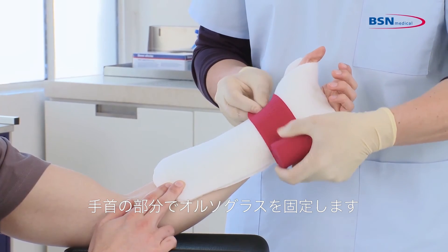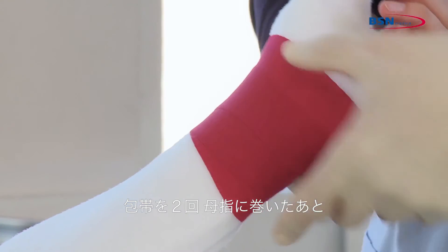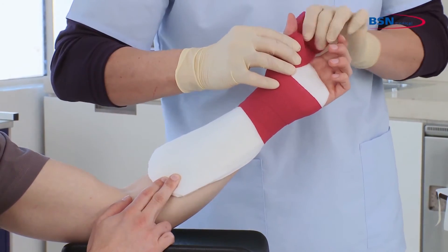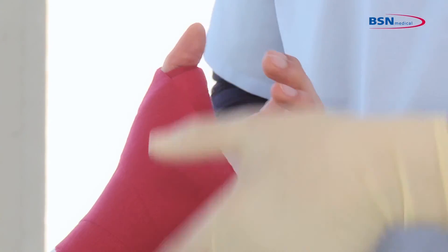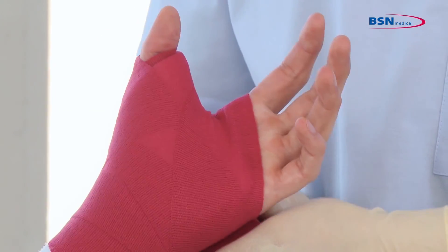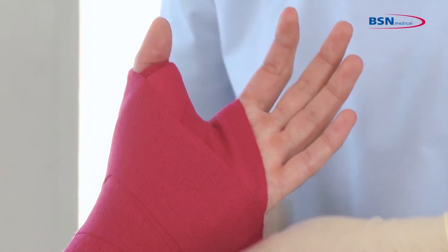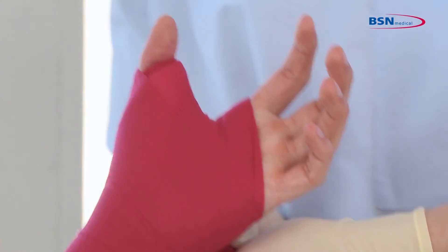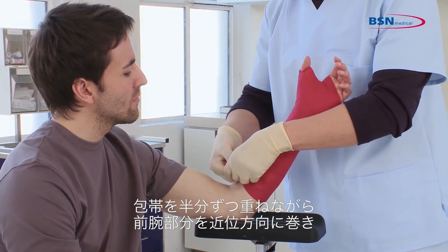Then, anchor the splint at the wrist with the bandage and continue around the thumb two times, and through the web space twice. Proceed up the arm, overlapping by 50% of the bandage.